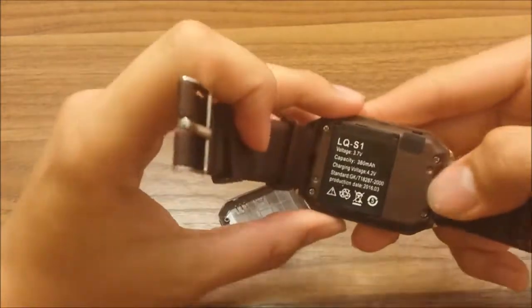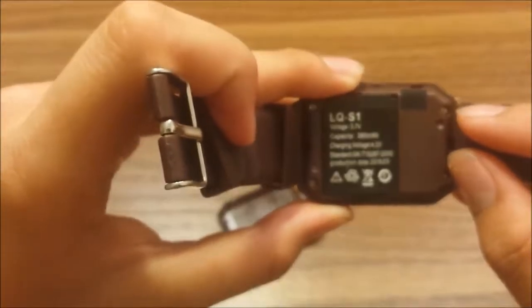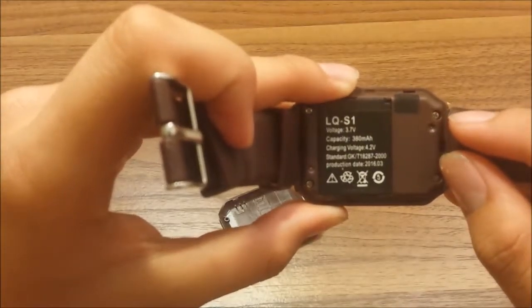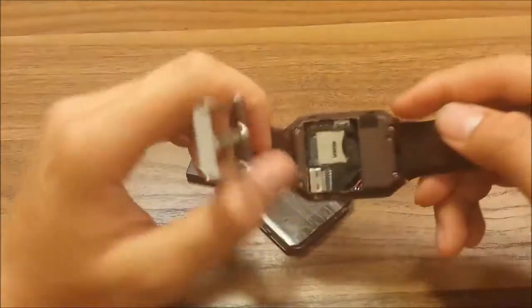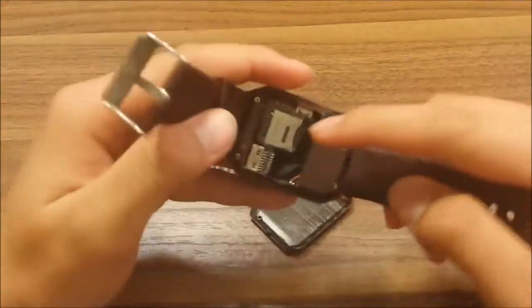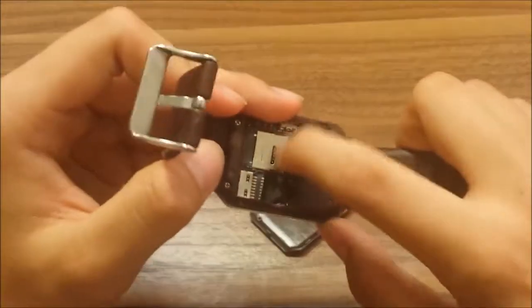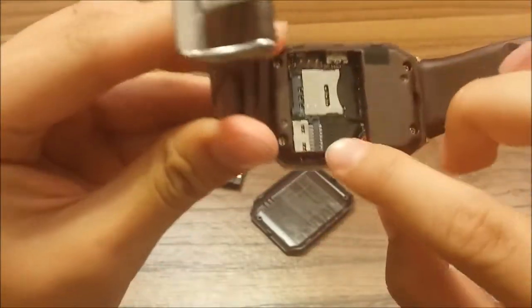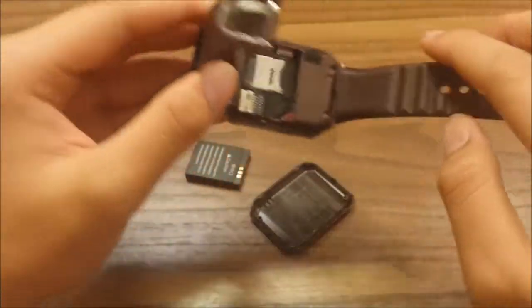The battery is 380 milliamps, which is decent for this smartwatch. If you manage to take out the battery, you'll find the SIM card slot and the SD card slot if you want to add a memory card.